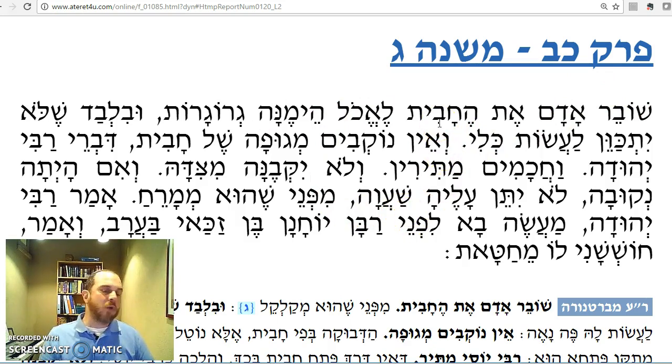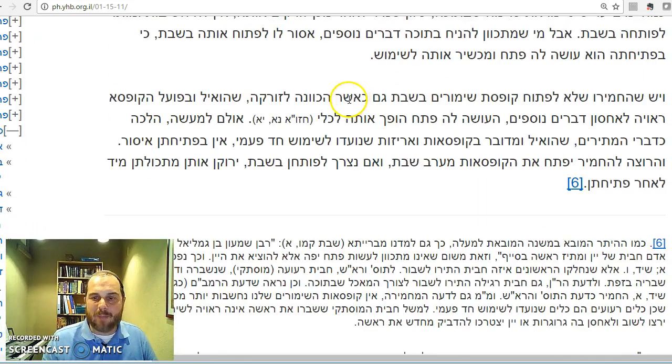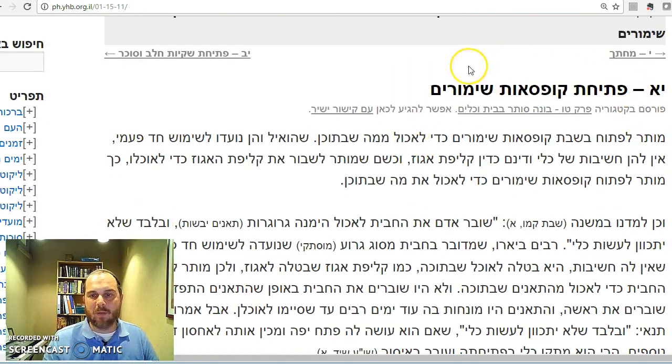Many say Rav Melamed was talking about a very weak, one-time-use chavit. When you open a can, most people want to finish the food — they don't have to throw the food out right away — but most people today don't save their cans and reuse them to store other food. I'm not going to read the entire piece here. For a psika halacha, remember we're only learning Mishnah this year — you should ask your rabbi. But it's very fascinating to see this example learned directly from the Mishnah.